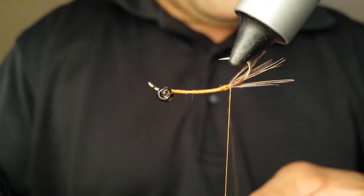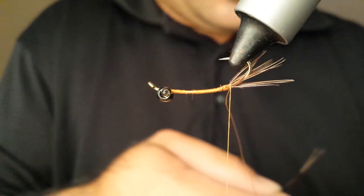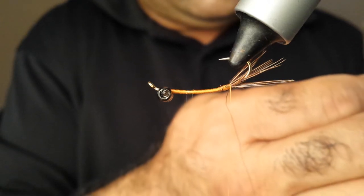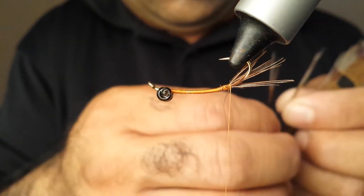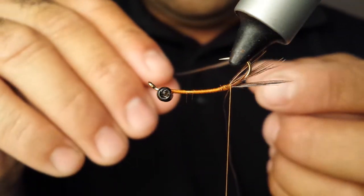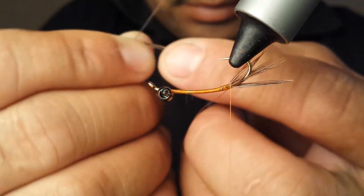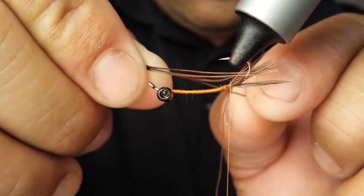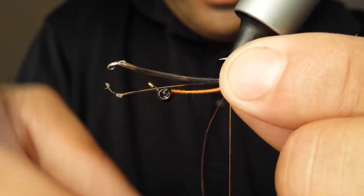What I'm going to do is add to this — and apart from that we're going to add our antenna. Again we go with the pheasant tail, three or four fibers — we'll make it four. We're going to split these evenly. Don't be afraid to exaggerate this part of the fly.